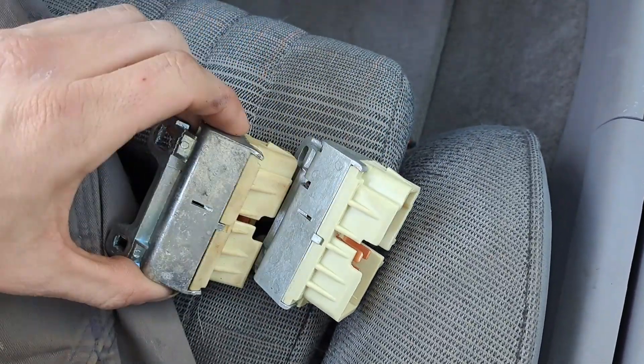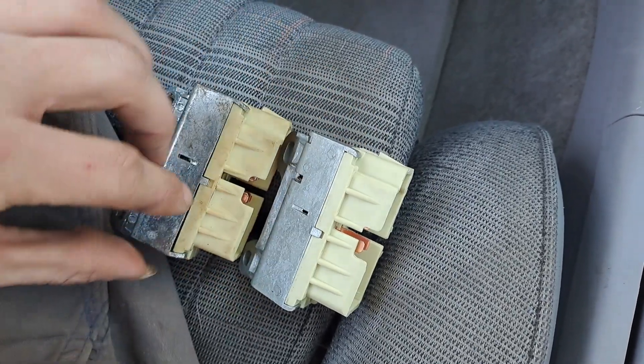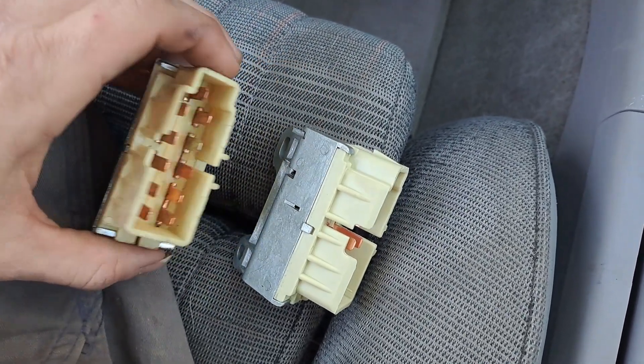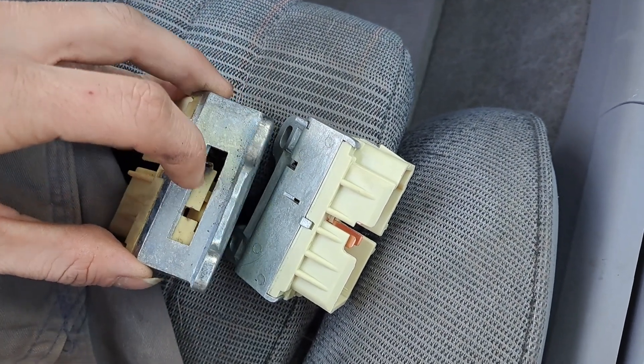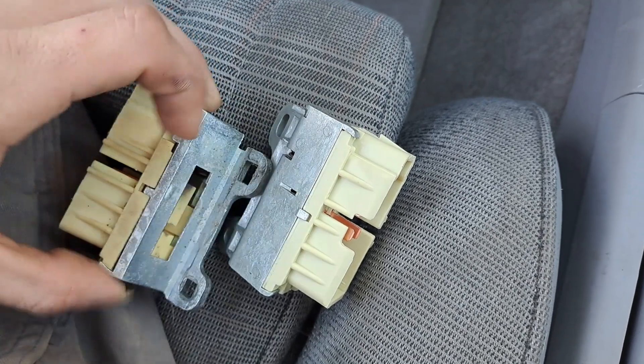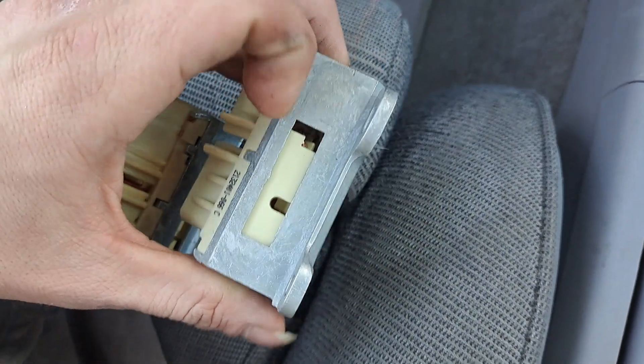This is the brand new one right here. Look at the sides — this one looks like it's coming apart right here. It looks burnt right there — look at the black, it looks burnt all up in there. Let's see this one — this one looks nice.